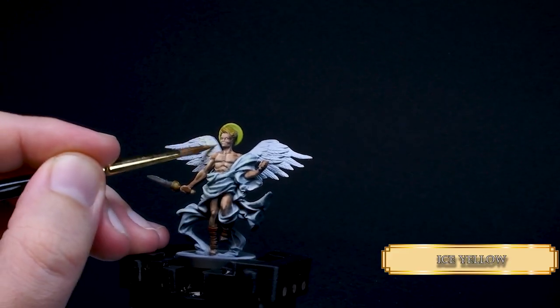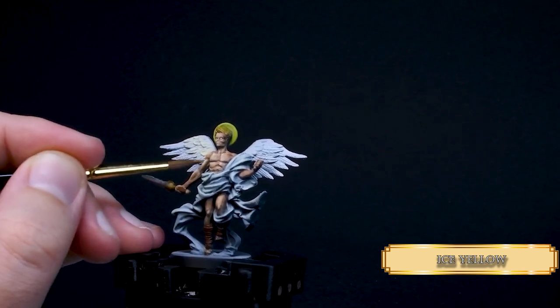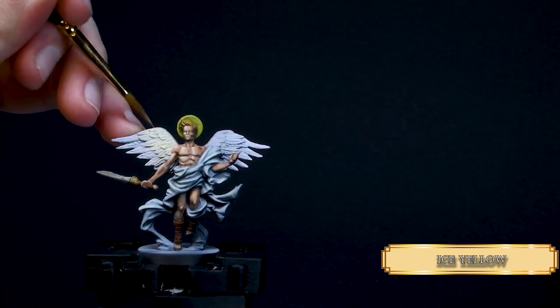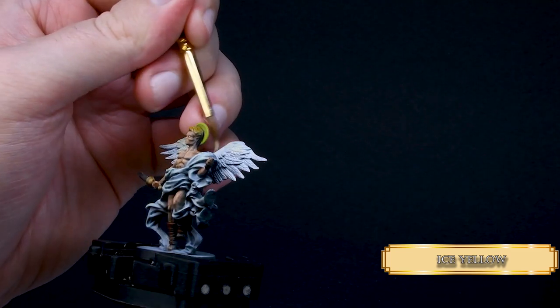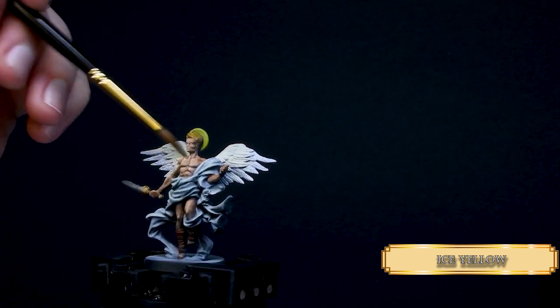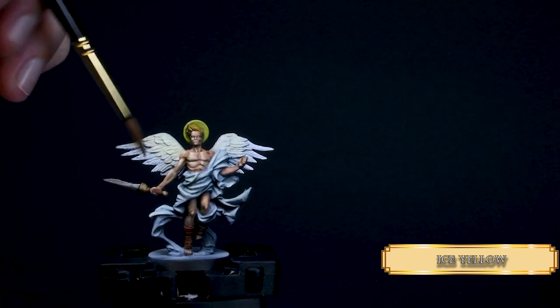Then I use Ice Yellow on the top part of the wings. It will create a simple gradient and make the wings a lot more interesting, like the angel has a faint glow. As you see, I use Ice Yellow all over the mini so the highlights create an integrated look for the whole miniature. Use thin layers and try to drybrush the feathers so the paint won't flow into the recesses that much — a little bit is okay, but a lot is gonna inflict a big slap on your tiny hand.